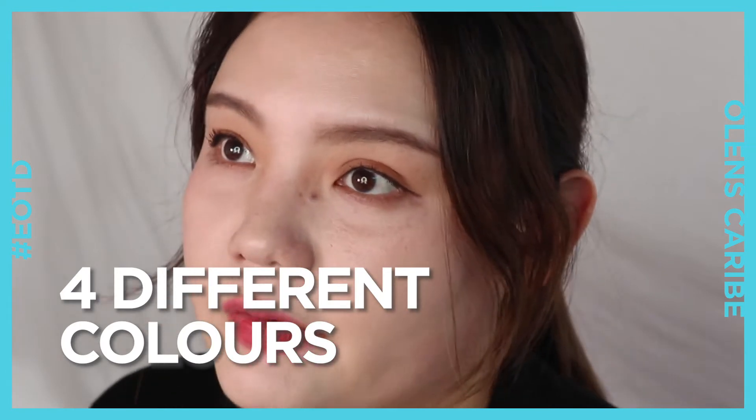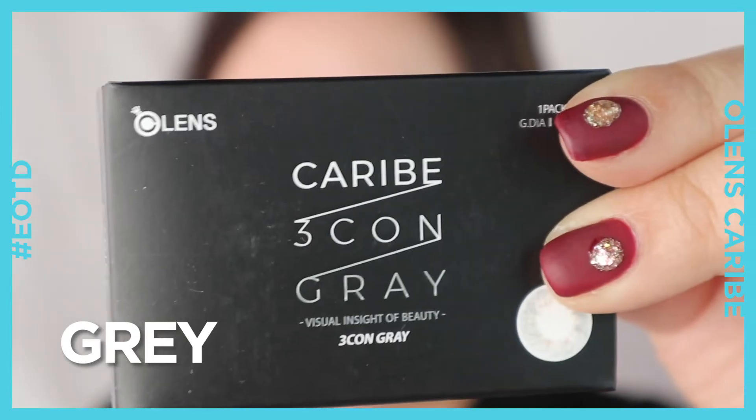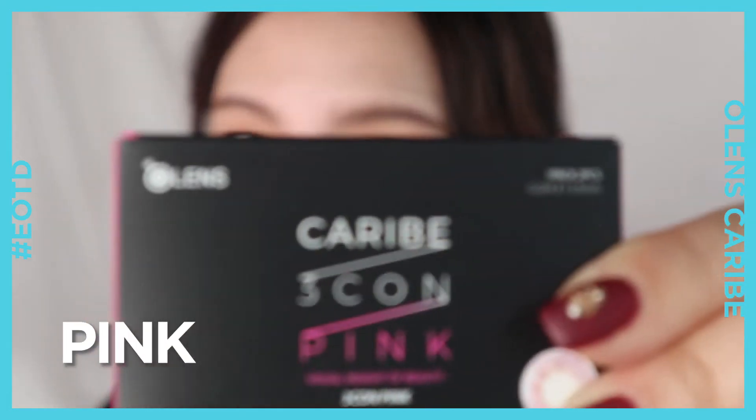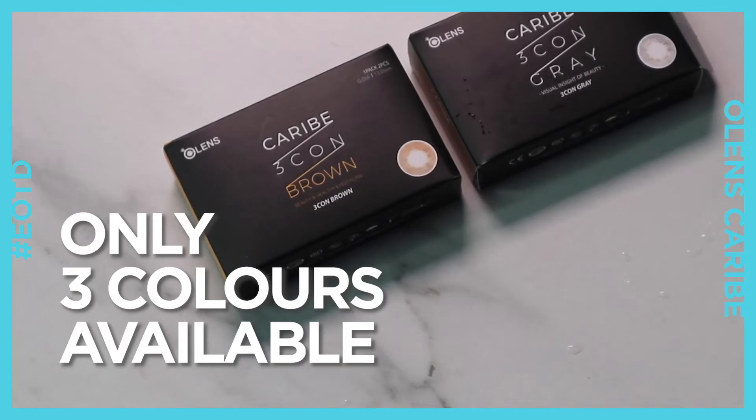The O-Lens Karib 3-Con comes in four different colors: brown, grey, blue, and pink. Unfortunately, here at HiCooker, only three colors are available — brown, grey, and blue. I'm sorry, pink.